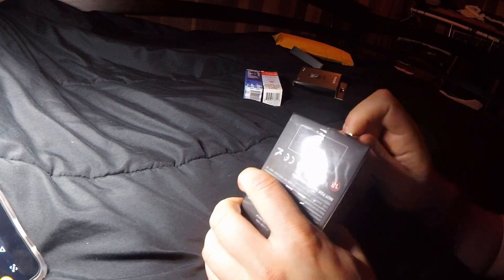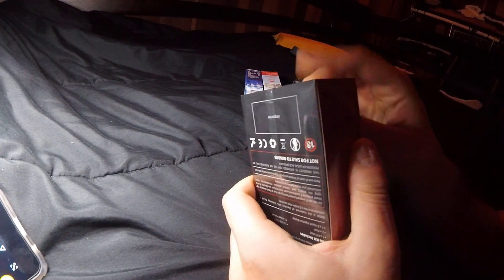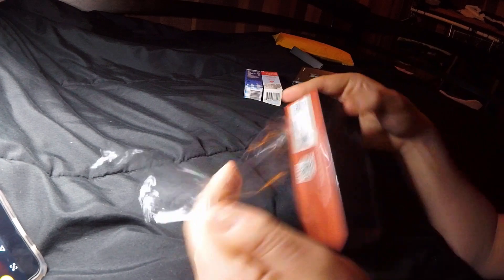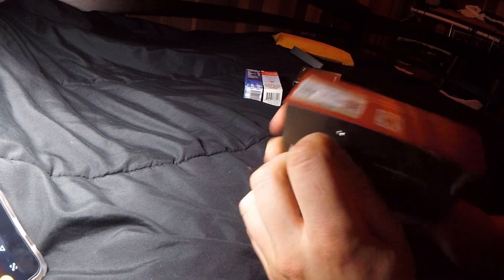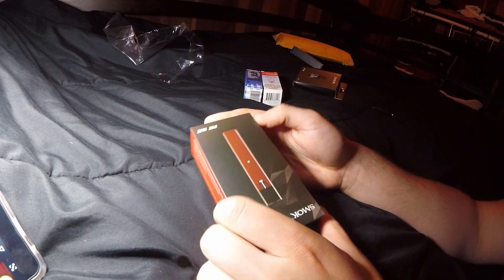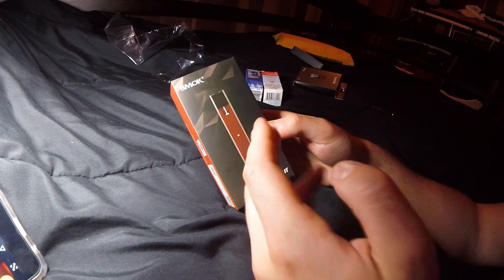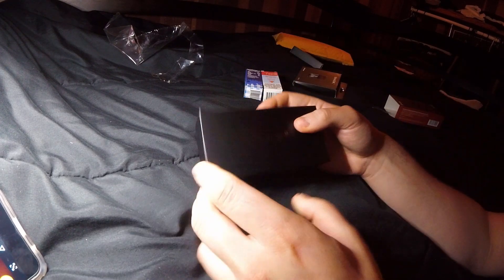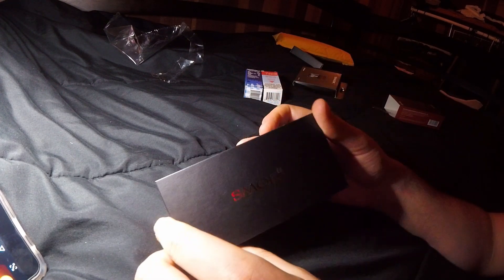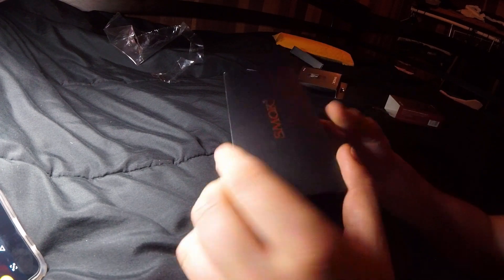The Infinix has such long-lasting pod life, and this is supposed to be a tighter pull. So if you're coming off cigarettes, maybe you had the Juul and you're looking for a cheaper alternative, we'll see if this is it. It's a tighter pull — it's a Smok box, yeah.